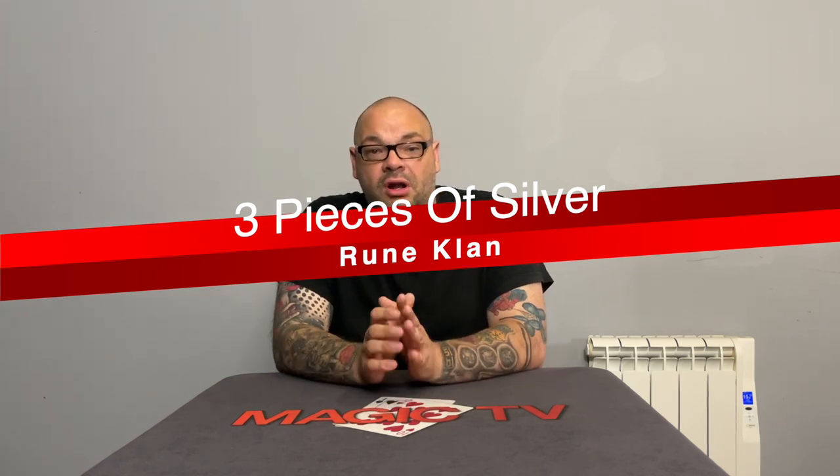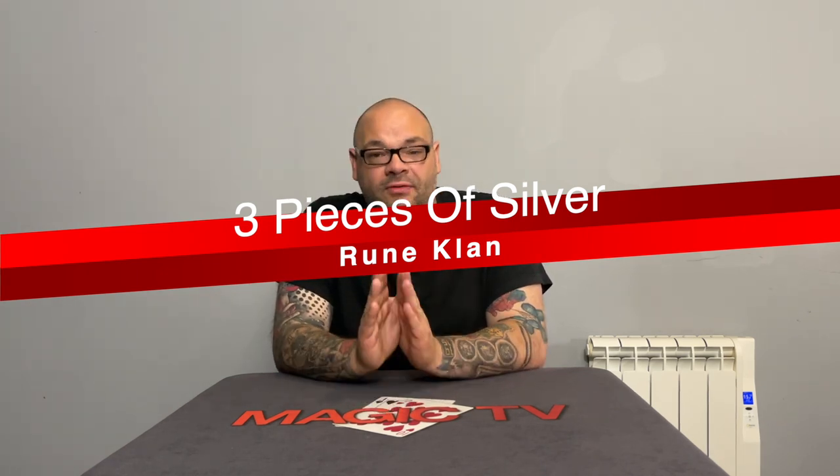Now if you don't know Rune Klan, he is one of my favourite magicians of all time. I remember when I met Rune at the IBM SAM convention — I was kind of obsessed with him. I had learned everything off his Three Pieces of Silver videotape. Rune brought out a Three Pieces of Silver videotape, which is all routines with three regular coins, three half dollars, no gimmicks. Really knuckle-busting stuff and I learned everything.